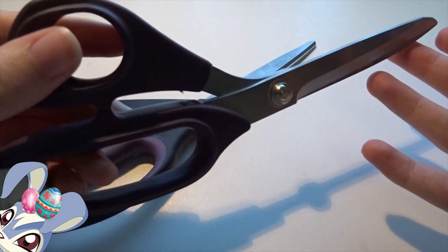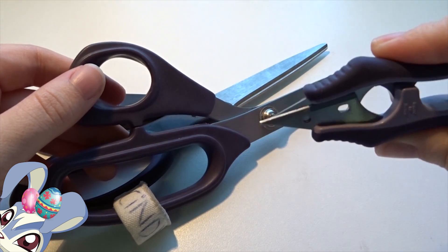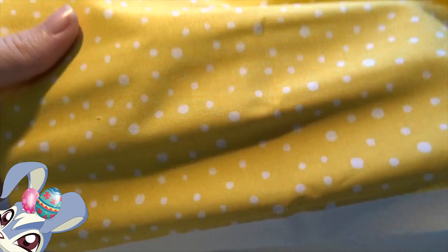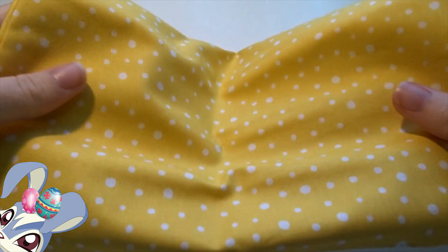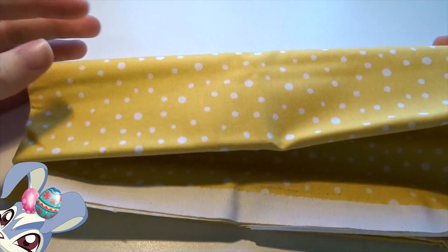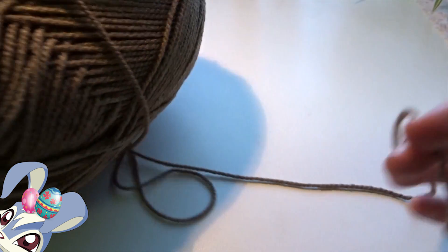We also need some scissors for cutting the cardboard and cutting fabric, and then a little one for cutting little threads. We need some fabric matching with your ribbon — we are going for a yellow dotted white basket, so this will be the inside. You can choose whatever fabric you want, but I have chosen this yellow and white dotted fabric.